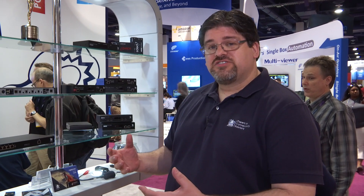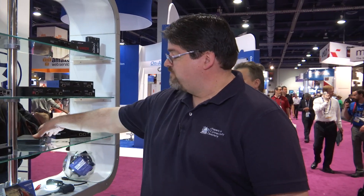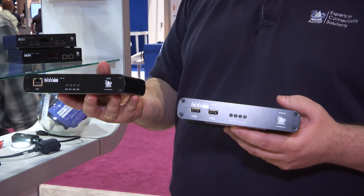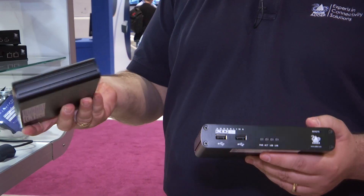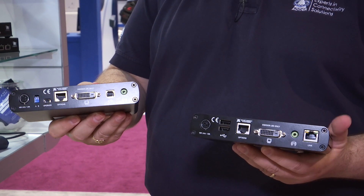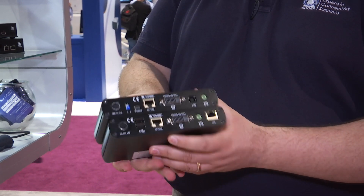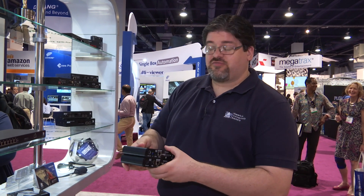Many of them are in the range of KVM extender devices. For example, if we look at a product like our XD150 KVM extender, this is a single link DVI USB KVM extender that will go over a single CAT6 cable up to a maximum distance of 150 meters. Very small case, and the flexibility of being able to do full DVI, audio, and USB over a single piece of CAT6 cable.